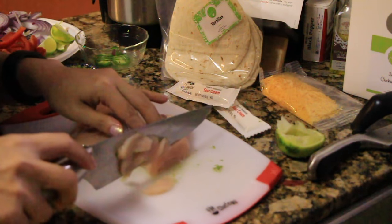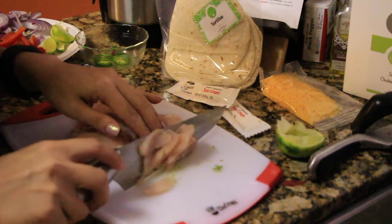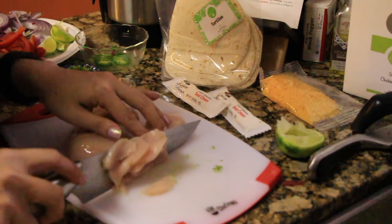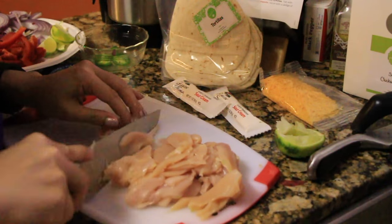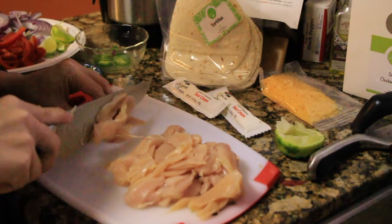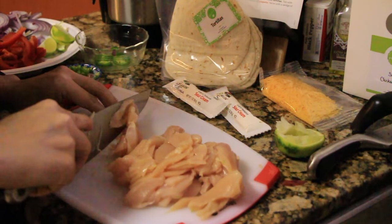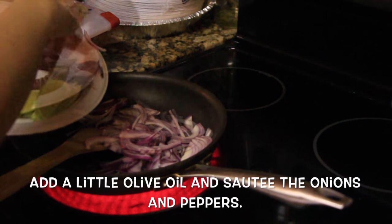Moving on to the chicken — we're just going to slice it up into thin slices, just like you would for fajitas. I did want to mention that towards the end of the video I forgot to record the clip of me cooking the chicken, but you'll get the gist of it. Now on to cooking.